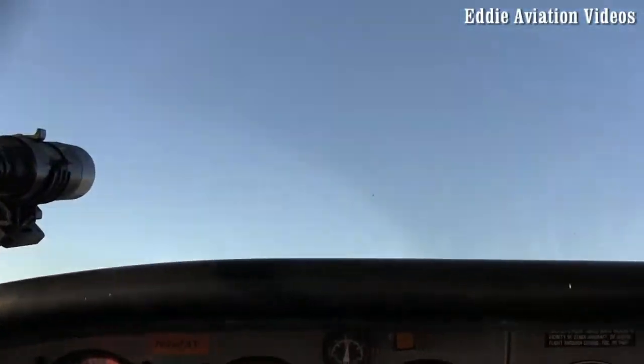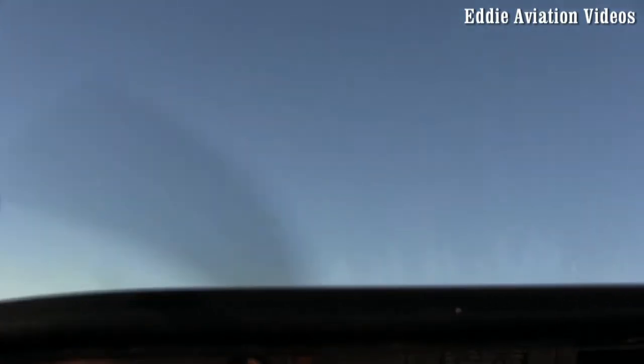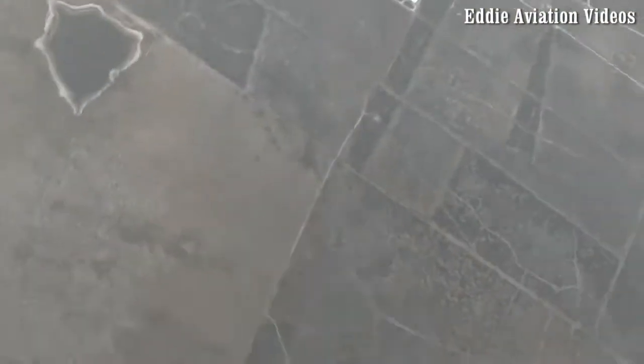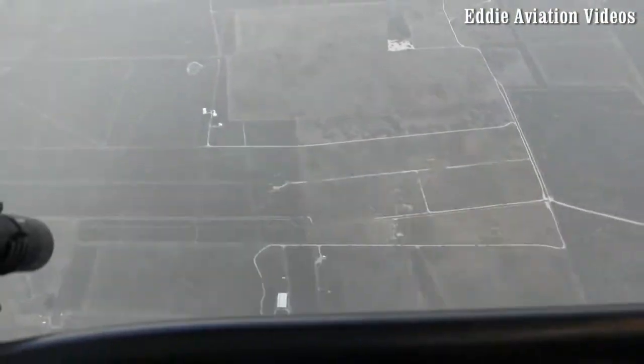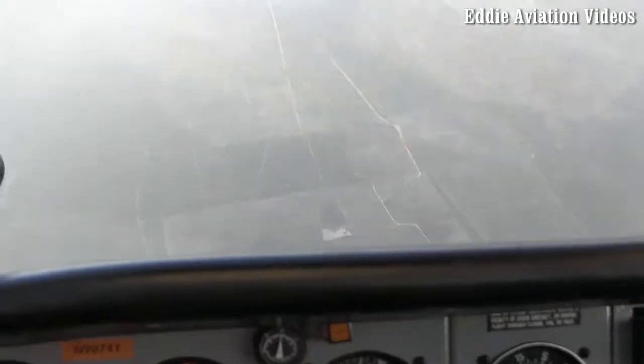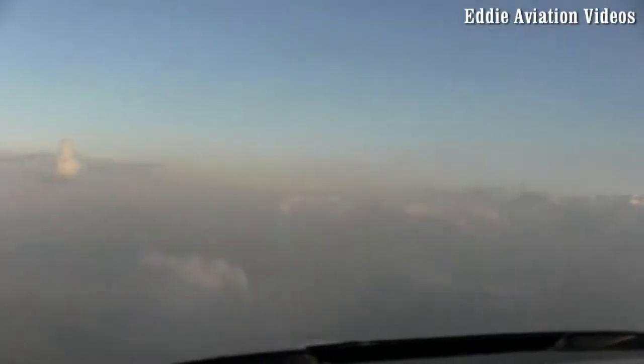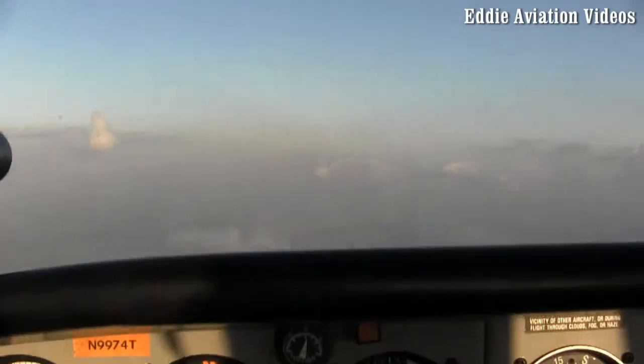We're down to idle. Slowly. Here we go — hold it. One, two, three, opposite rudder. Wait. Hold it. Freeze. Push. Push. There we go. Slow on the nose, very slow. Push. Too much. There we go.